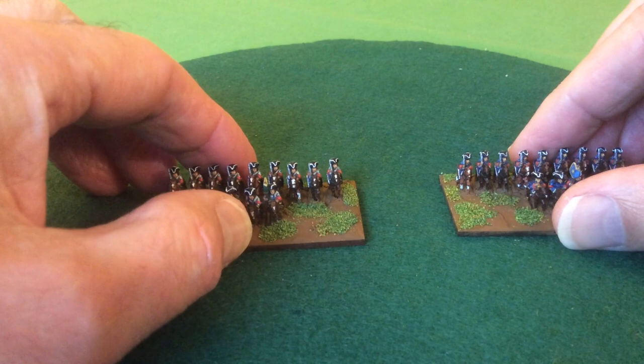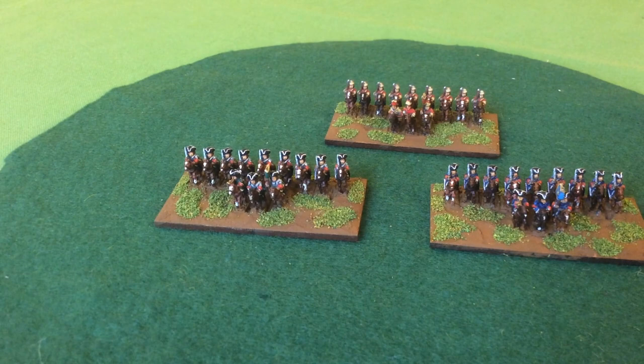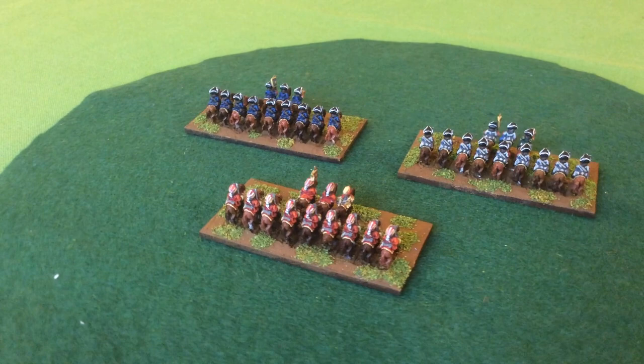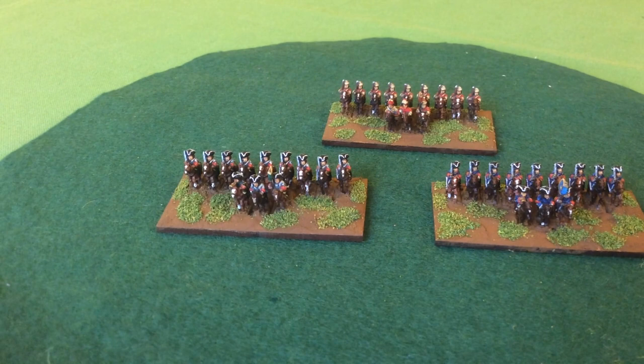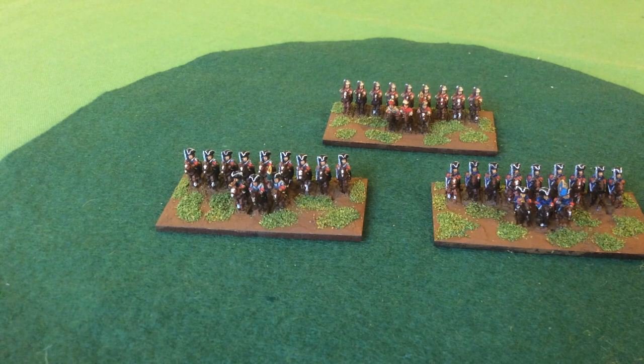Here we have two units of Chevalier and one unit of Dragoons. Out of the army pack I bought from Bacchus Partisan I only now have one unit of Dragoons to finish and the commanding officers — quite a success for me, painted and based inside three months. Generally speaking I've found the figures very nice, very clean, and easy to paint.